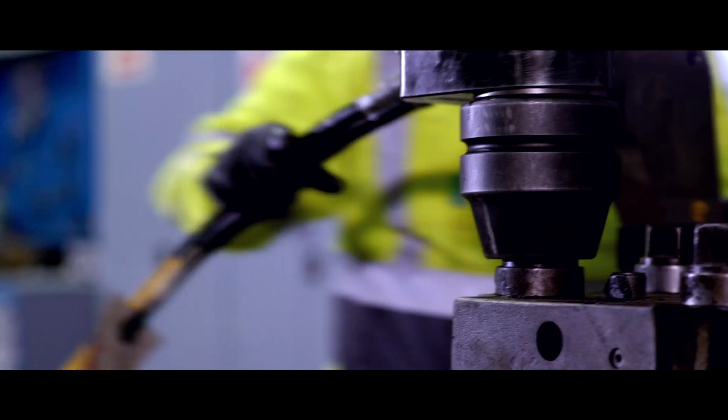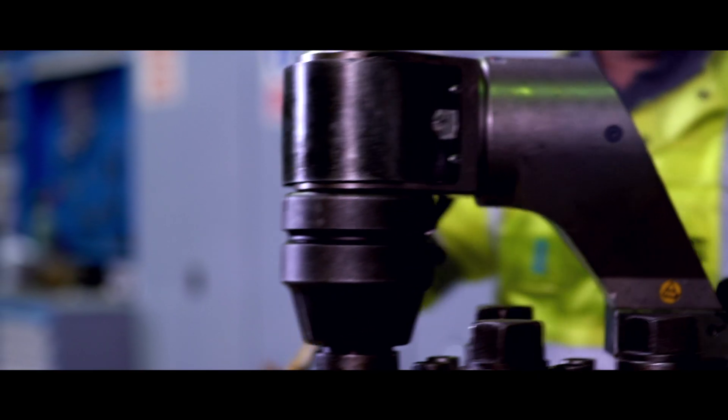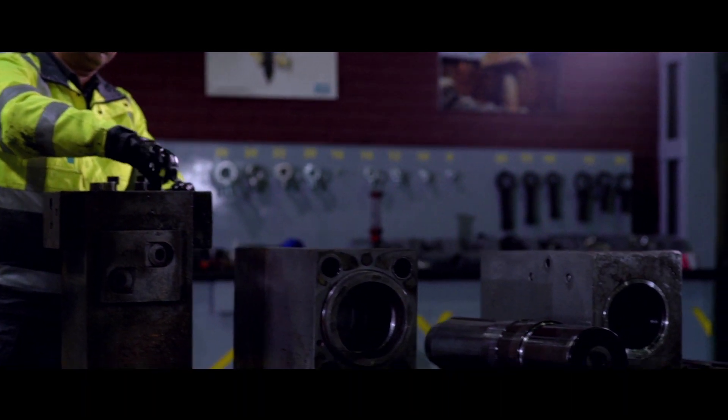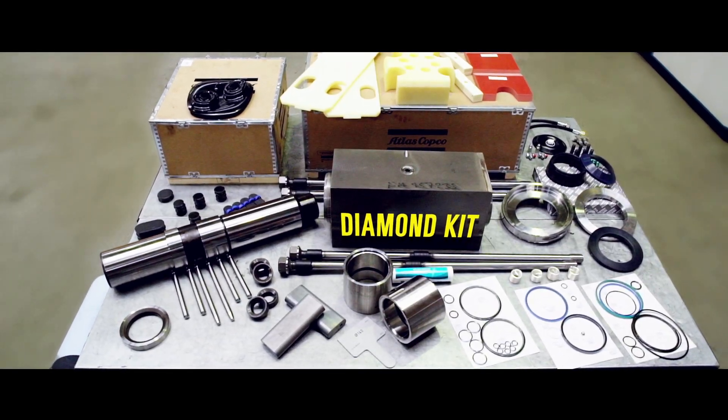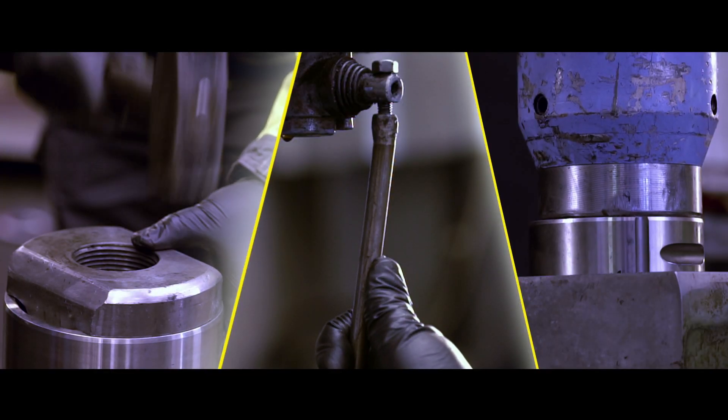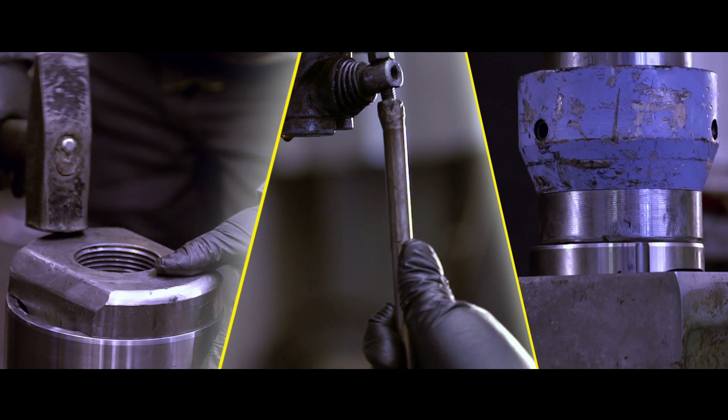The Gold kit includes the wear parts and the piston, whereas the Diamond kit includes the wear parts, piston, the cylinder and tensioning bolts. Both programmes include box refurbishment by sandblasting, painting and labelling.